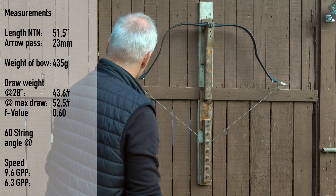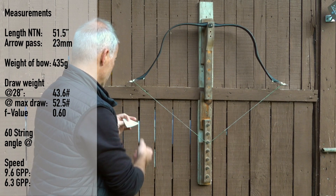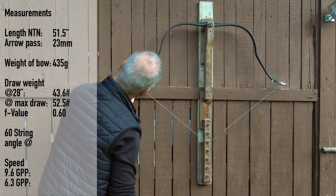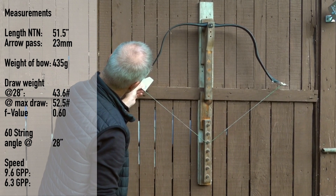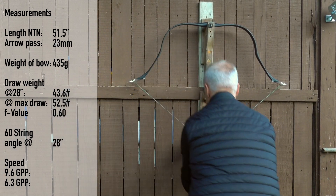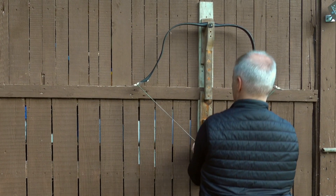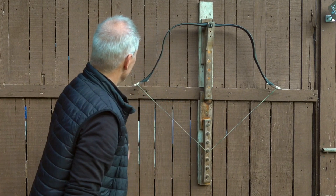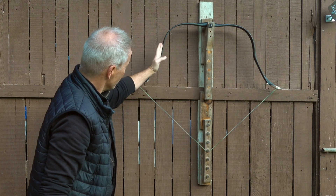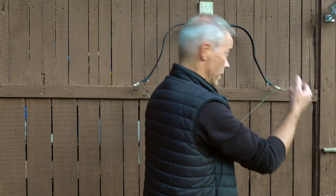Like this. Now you see already — of course, short bow — not an extreme angle. 28, and we are just at 60 degrees. So performance wise, just fine. I don't have a pin on 31, so we show it on 30. Look at this — pretty. And you see here, still not too much stress. The limbs are still a little outwards. For 31 it's just perfecto, in my opinion.